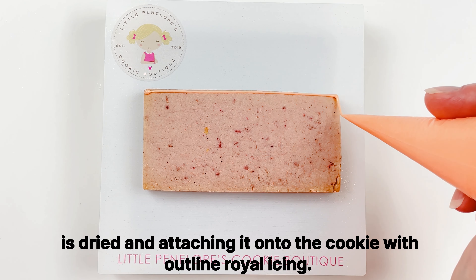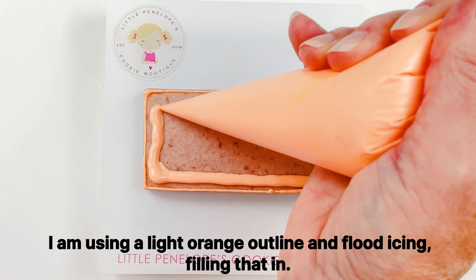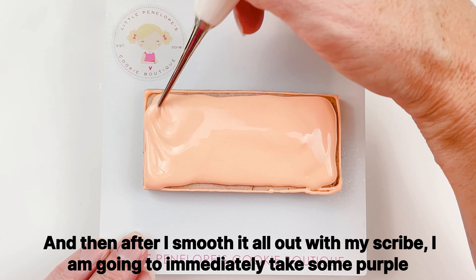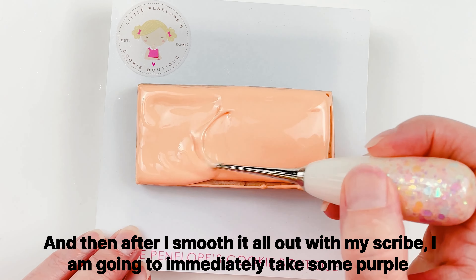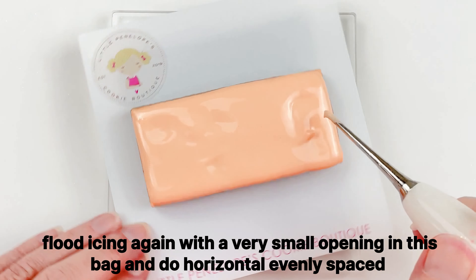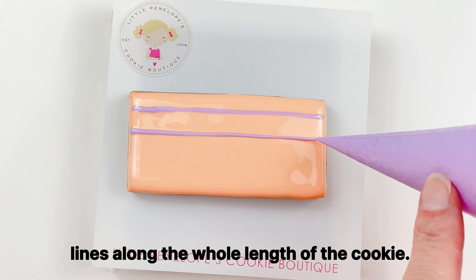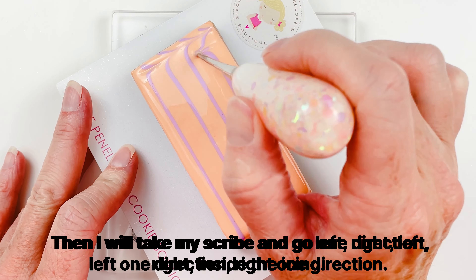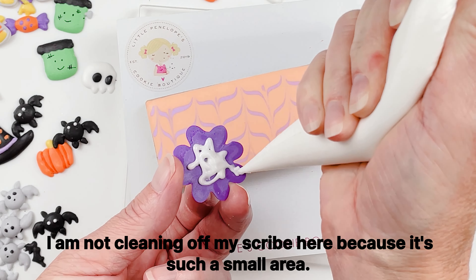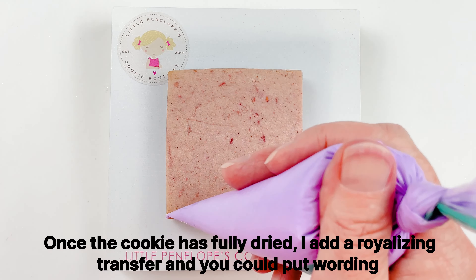The next cookie is a fairly simple but fun wet-on-wet design. I'm using a light orange outline and flood icing, filling it in, then after smoothing it out with my scribe I immediately take some purple flood icing — with a very small opening in the bag — and do horizontal evenly spaced lines along the whole length of the cookie. Then I take my scribe and go left-right-left-right inside the icing. Once the cookie has fully dried I add a royal icing transfer — you could put wording or anything you want on that cookie as well.